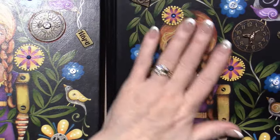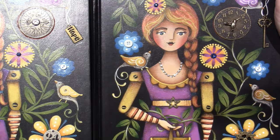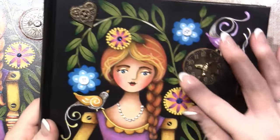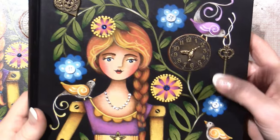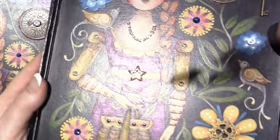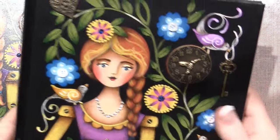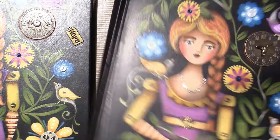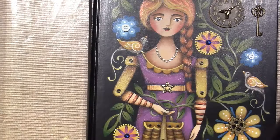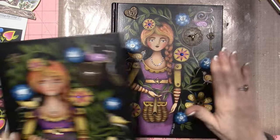It was so fun — art is my serenity, you guys. It gives me so much peace. I didn't paint the clock, I kind of just glued a clock there. I put this little bling necklace on her — I love her so much, it just makes me happy. I'm thinking of gifting one to my granddaughter Maya; she's 16. I'll probably keep one and give Maya the other.